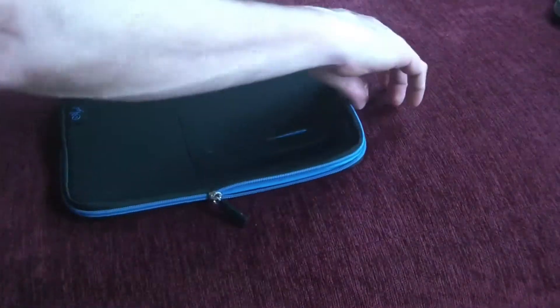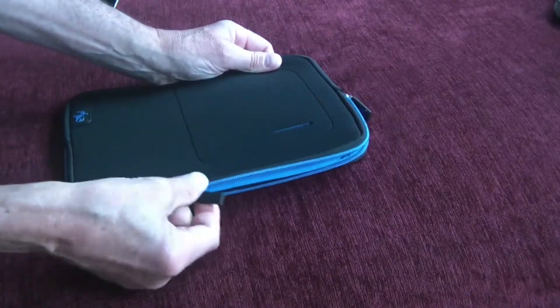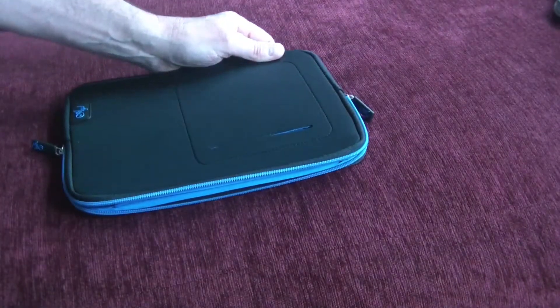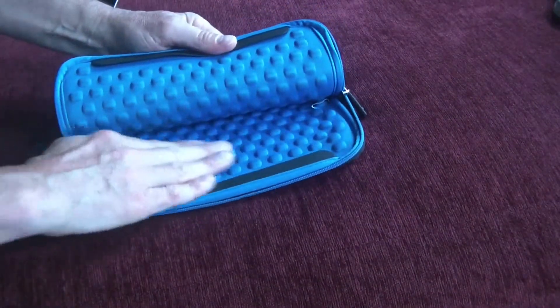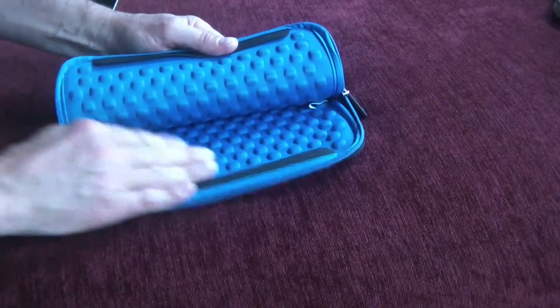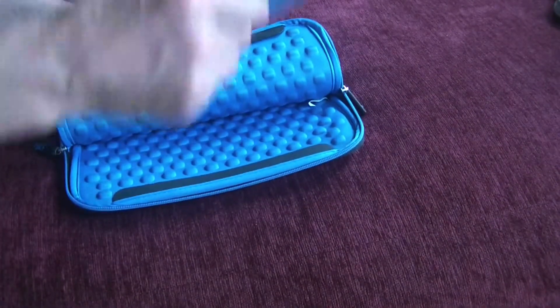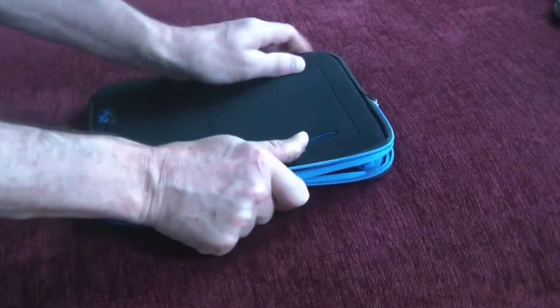It has dual zippers, so there's a zipper on each side, and they have nice zipper pull tabs on them so that makes it easy to grab and easy to use. When you open it up you'll find that there's all these nubs on the top and the bottom. These are awesome because they help provide cushioning for your tablet when it's in there — very protective of your tablet.